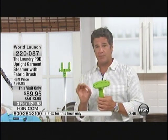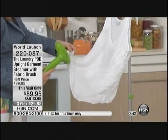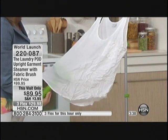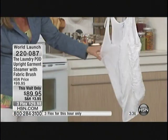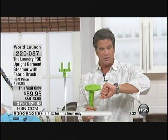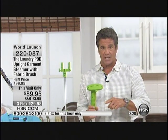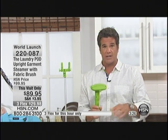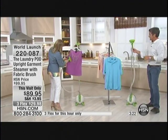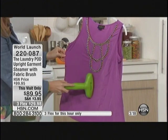Brand new — we are the only people anywhere. You can go ahead and type this in your search, nobody else has this but HSN. It's the world launch, it's exclusive to us. At the end of this hour in 32 minutes it goes to two-flex and it's going to cost you $45 and change to get it home versus $29 right now. You've got 40 minutes of continuous steam, it heats up in 45 seconds, and there's reduced shipping.